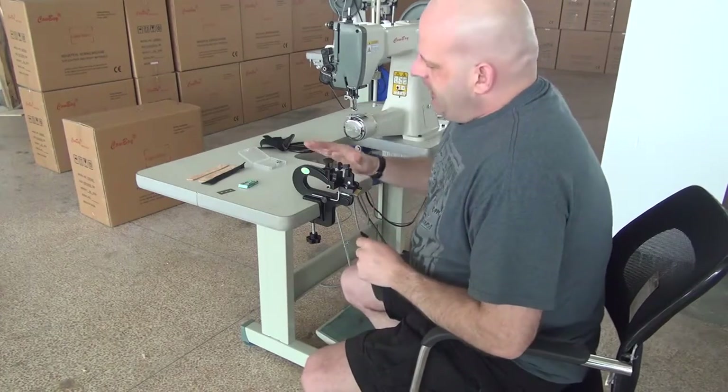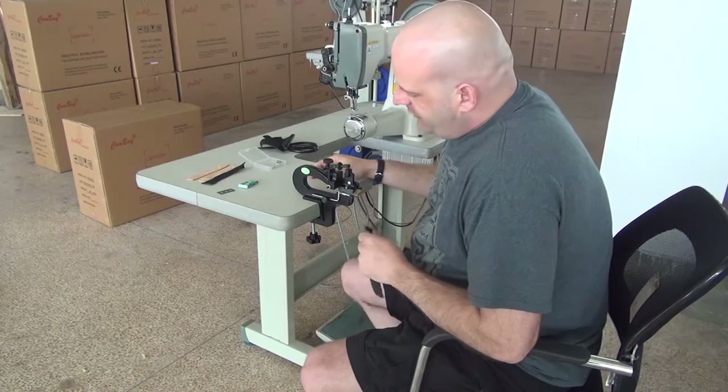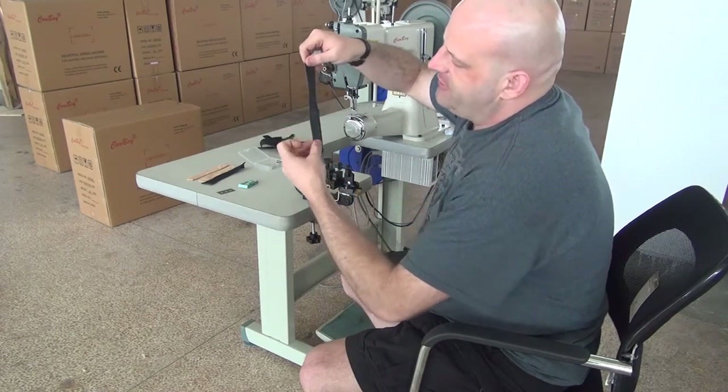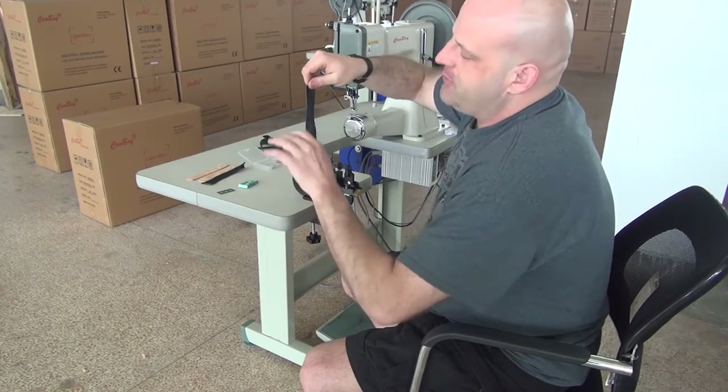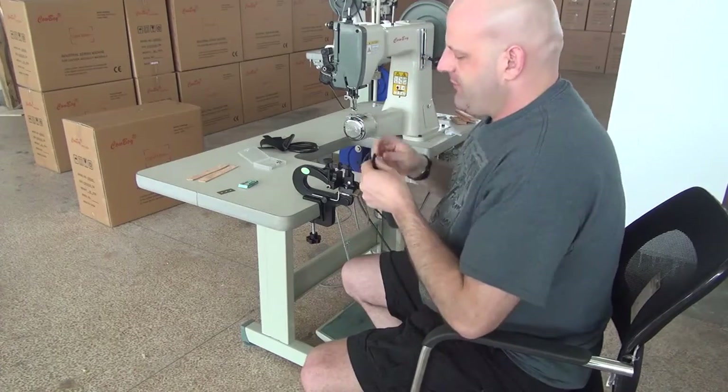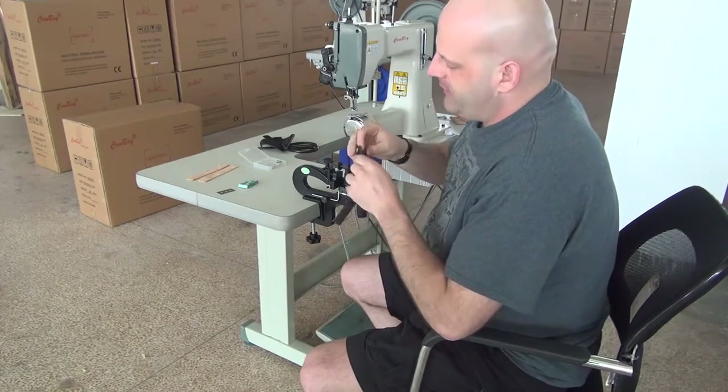Basically, what the 809 Pairing Machine is used for is paring down the edges of pieces. It works very similarly to a bell knife skiving machine, which is a motorized machine, but this is a much more economical version offered at a much lower price.